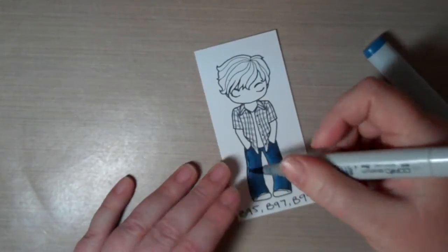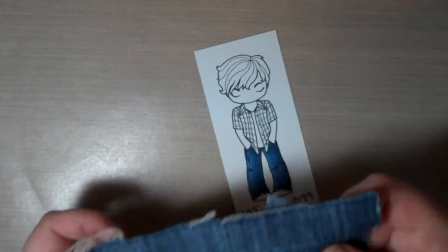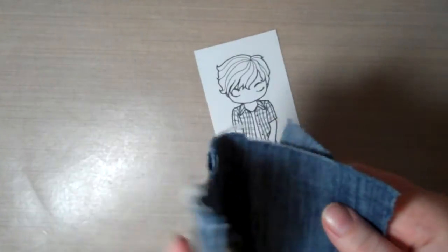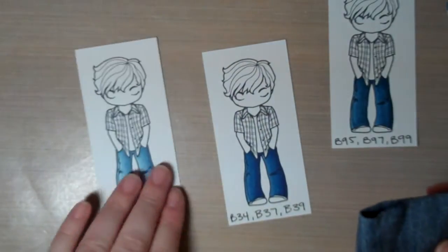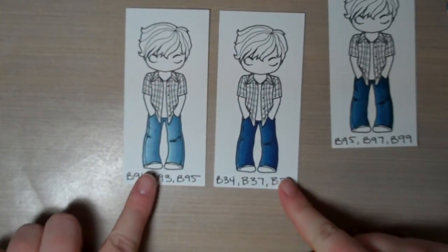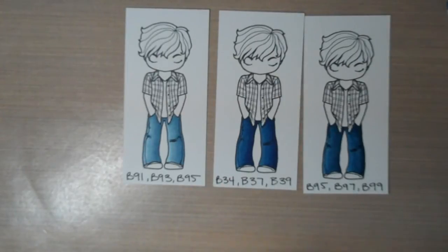Now we're going to get to the part that really makes the denim look like denim. This is a tip I picked up from the fabulous Kelly Booth — thank you Kelly, I couldn't live without it. It involves taking a piece of actual denim. Yes, a pair of jeans were harmed in the making of this video! Here are the three colorways side by side: the B34/37/39, the B91/93/95, and the B95/97/99 — you can see the difference in colors.